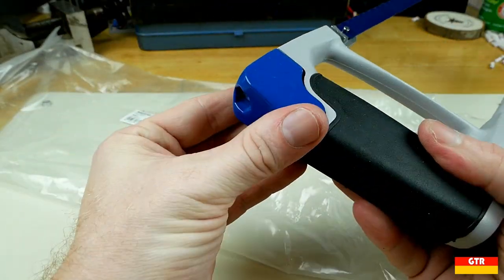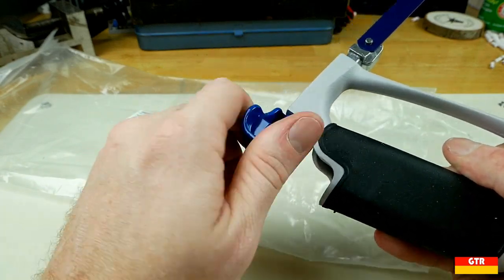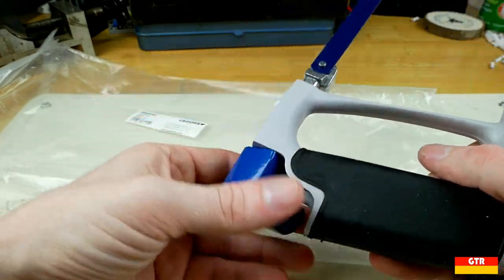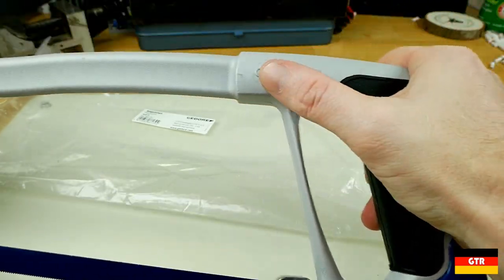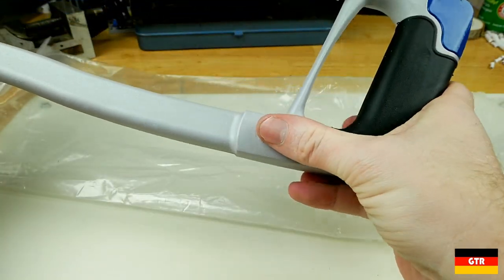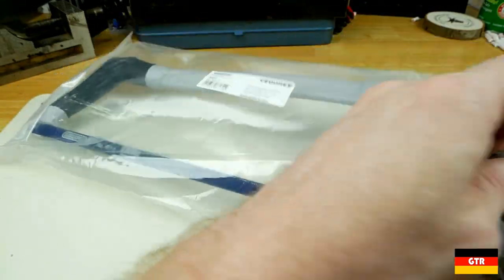To take the blade out you basically turn this, which loosens it so you can pull the blade out, then tighten it back up. It's a really nice hacksaw. It even has Ghidorah branded right into the mold. We'll definitely take a more in-depth look at that in a future review.